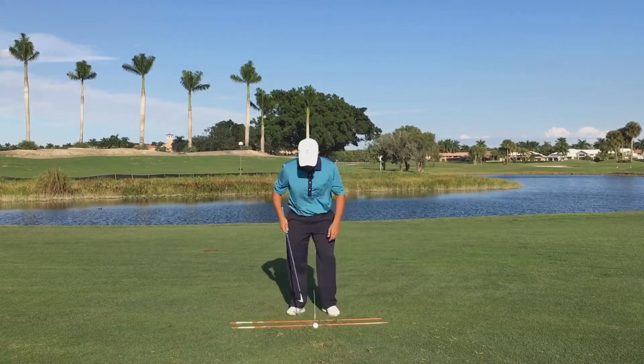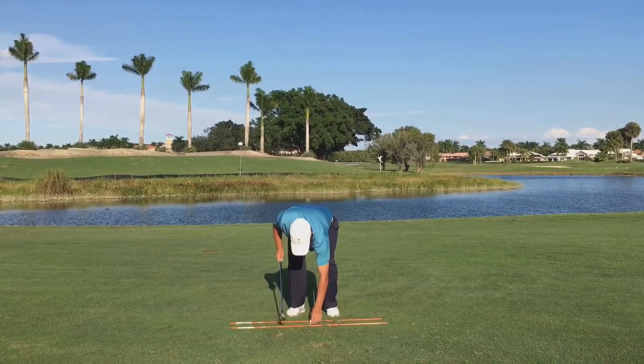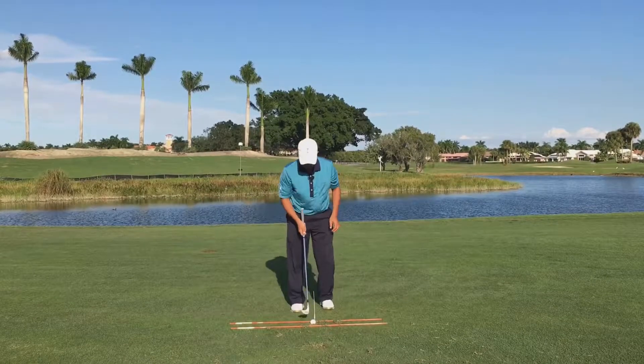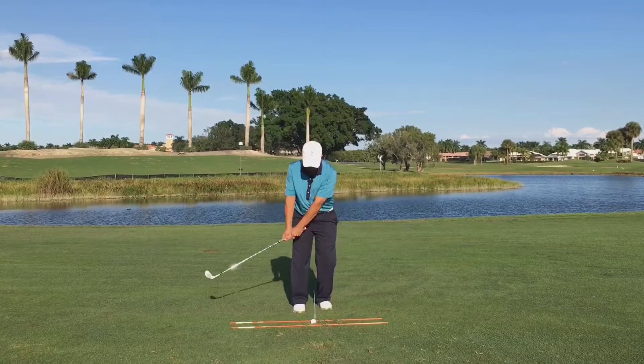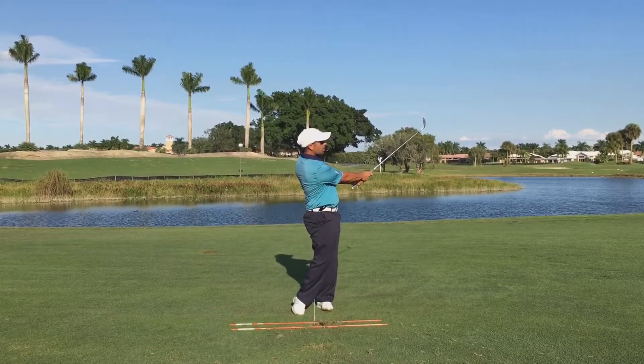Pat this down a little bit — there's a little grass on the club, so get set up where there's no grass. Now get set up and see if I can strike one: hinge, turn, and point.